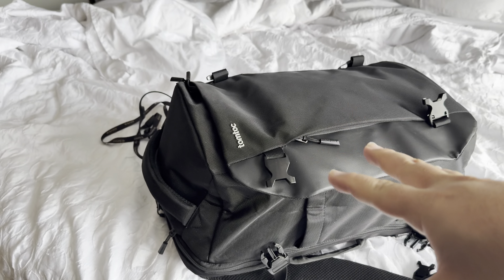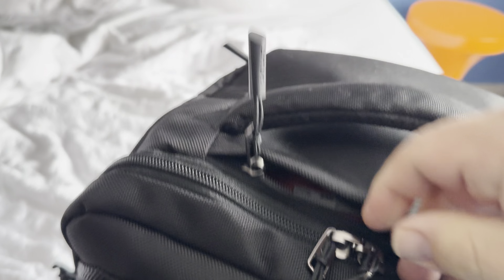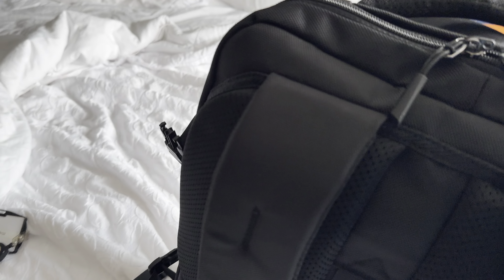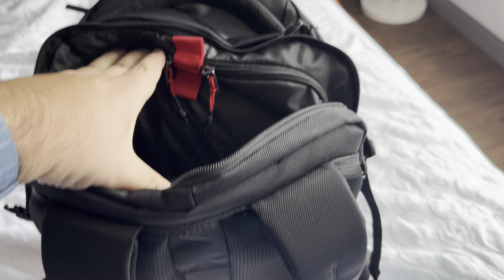There's another quick-access pocket here — I just put a protein bar in there for a little bit later.